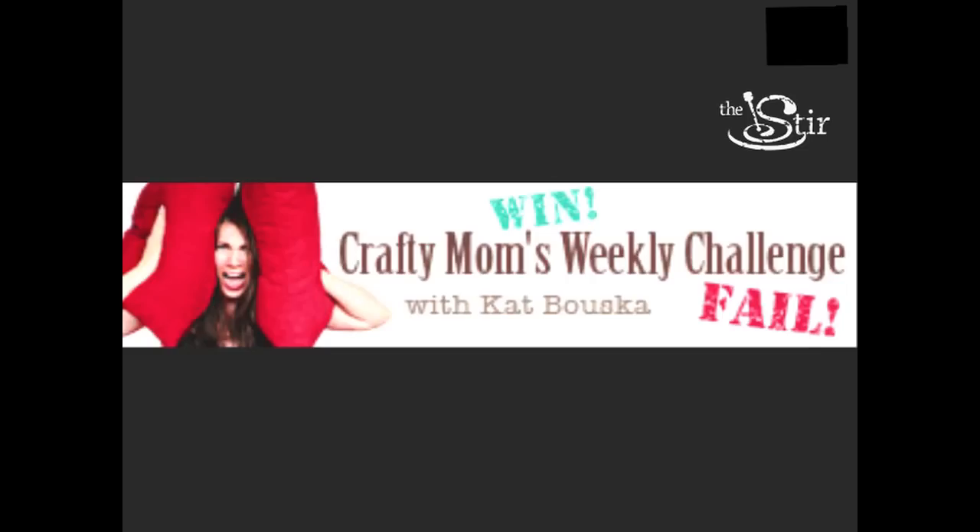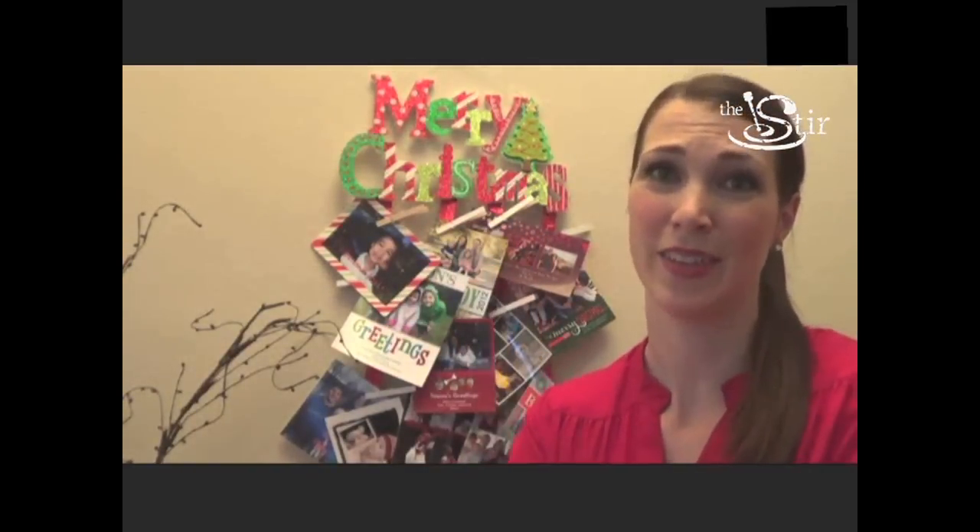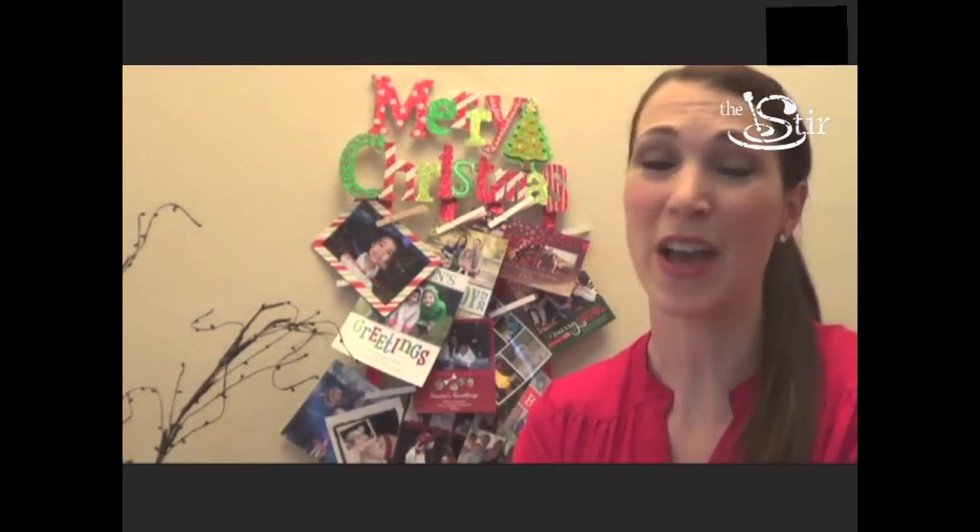Be sure to join us next week for another episode of Crafty Mom's Weekly Challenge. We're bringing friends and family together — that's what we're all about. Unity. Have a happy holiday.